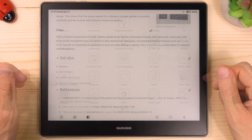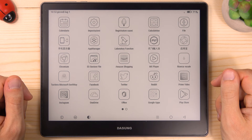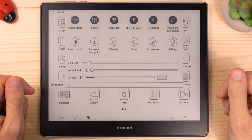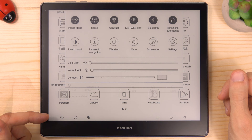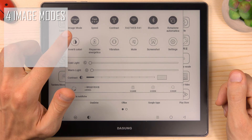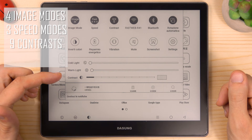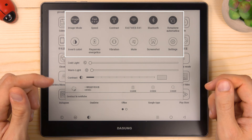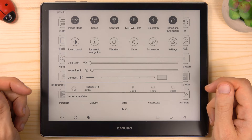In the Dasung Not-E-Reader 103 there are a lot of options to adjust the balance between refresh speed and image quality. You can easily change all these quick settings by dropping down the menu at the top or from the bar at the bottom. So you can change up to four different image modes, three speed modes, and nine levels of contrast. This button will add a border to the text to make it more readable. And then we have all the standard quick settings found on Android devices — Wi-Fi, Bluetooth, battery saving mode, screenshot, and so on.